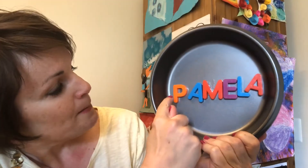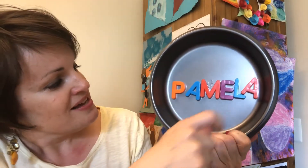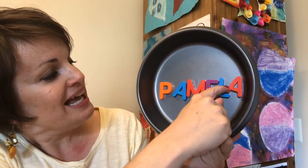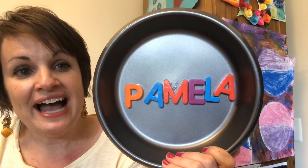I'm going to teach you a song that I used to sing with my kids when I was teaching them how to spell their names. P, A, M, E, L, A — that's how I spell my name, Pamela. Let's do it one more time: P, A, M, E, L, A — that's how I spell my name, Pamela.